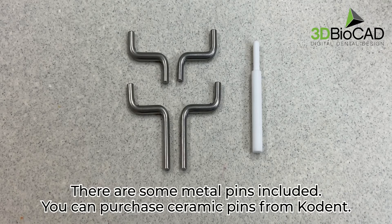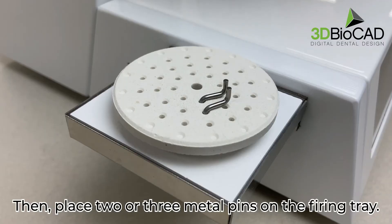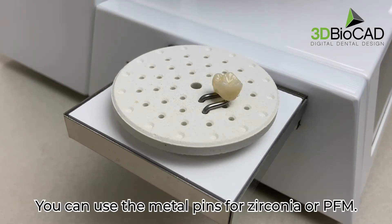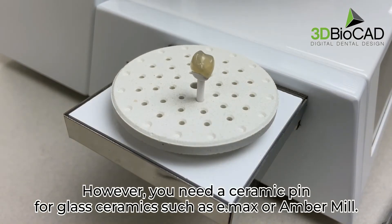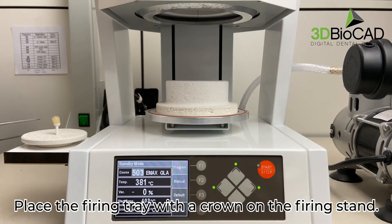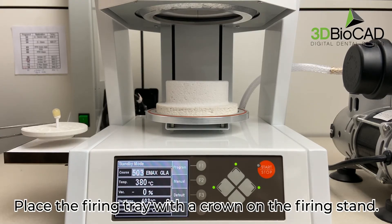There are some metal pins included. You can purchase ceramic pins from Code End. Place two or three metal pins on the firing tray. You can use the metal pins for zirconia or PFM. However, you need a ceramic pin for glass ceramics such as Emacs or Amber Mill. Place the firing tray with a crown on the firing stand.